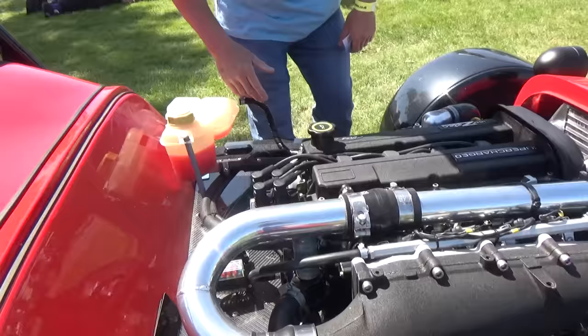We've got a ZBS Zero Gen 2 - performance engineering and quality, self-assembly kit. Great British Sports Cars dot com. ZTEC engine - 2.5 Duratec engine produces up to 350 horsepower. Not bad for something that weighs very little.